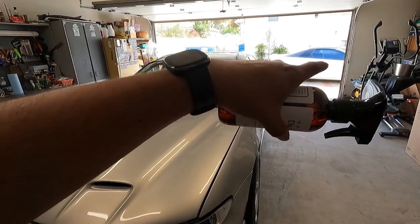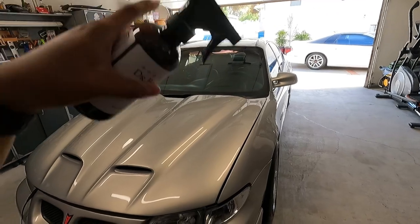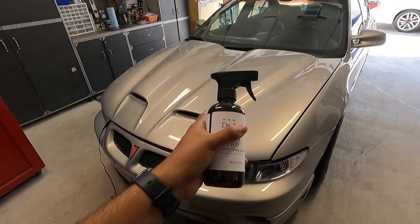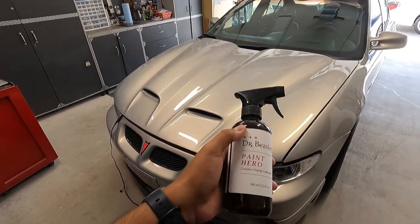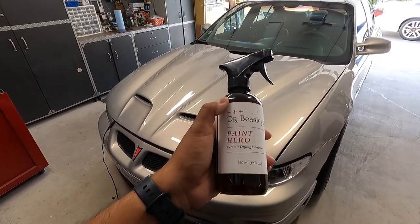That day I washed all three cars and wanted to knock them out as fast as possible, so I didn't capture the hydrophobic behavior on the Camaro. I washed that one, washed my Daz Impala, then washed this one last. I did a rinse wash on this one with Ammo Frothy, then came back with the Dr. Beasley's Paint Hero, so you'll see that in the upcoming video.